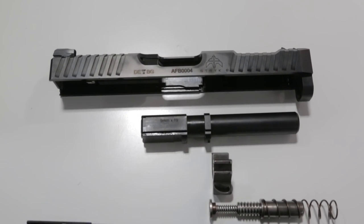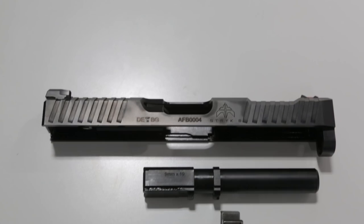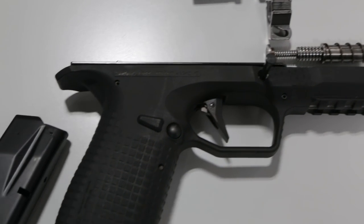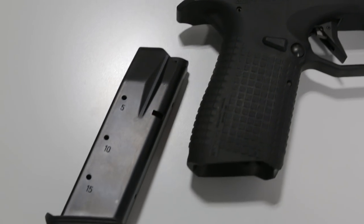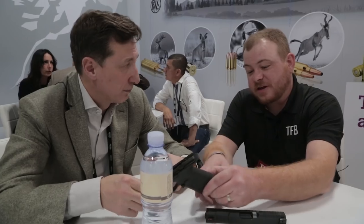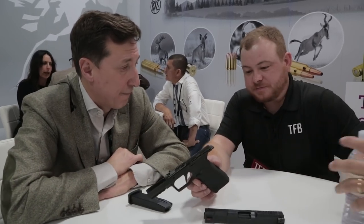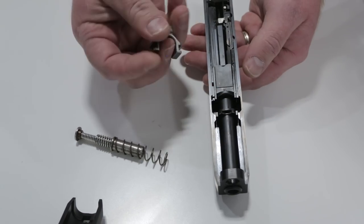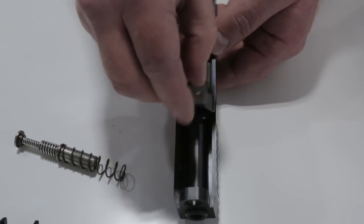I don't know if you can call it stippling or checkering — I would say checkering — with exchangeable backstraps. That'll be interesting. I know that people like that configurability. I've noticed that there are quite a few changes to it, and it looks like it's going to be a really solid gun.